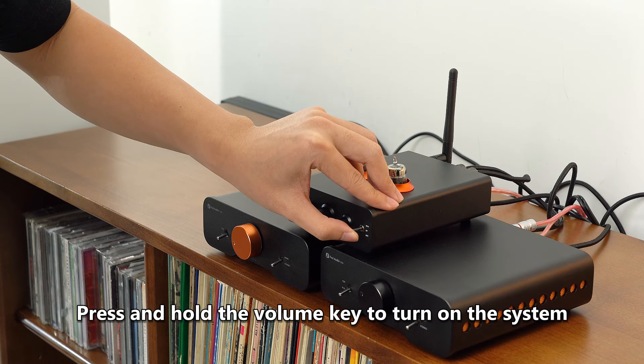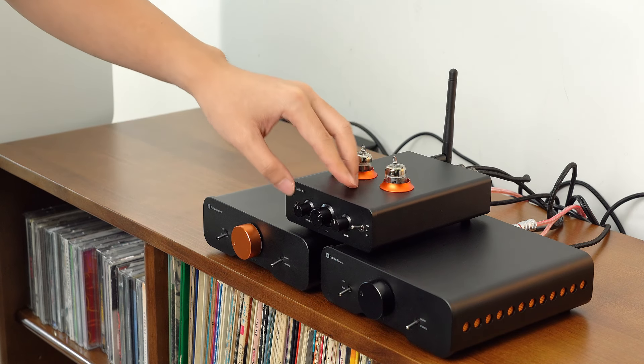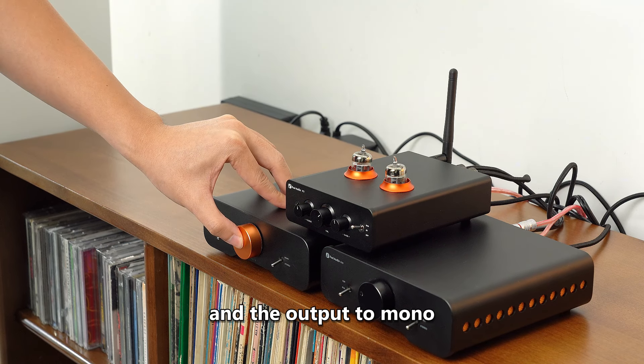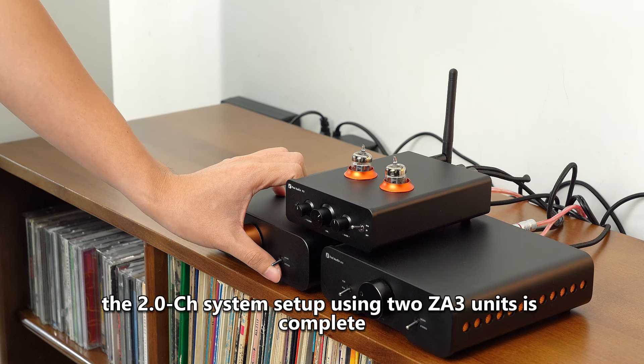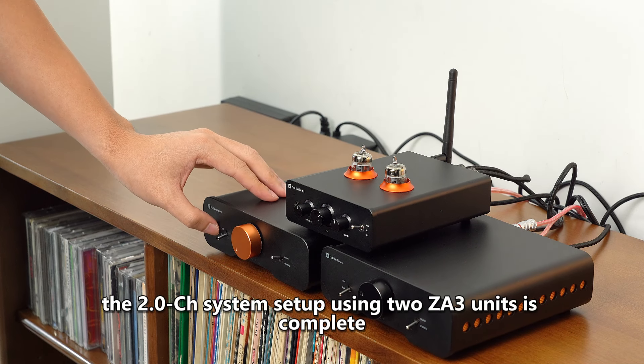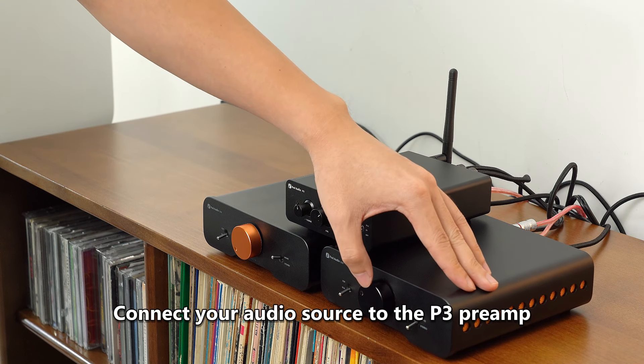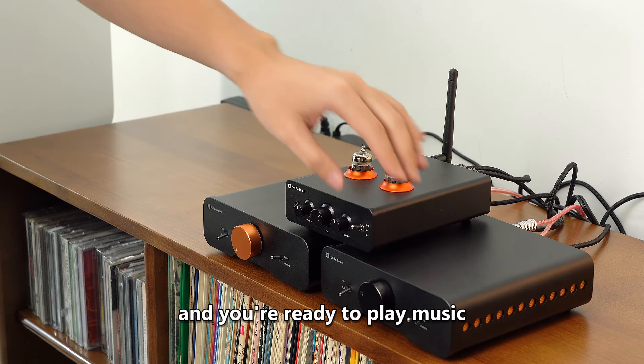Press and hold the volume key to turn on the system. Lastly, switch the input to RCA mode and the output to mono. With this, the 2.0 CH system setup using two ZA3 units is complete. Connect your audio source to the P3 preamp and you're ready to play music.